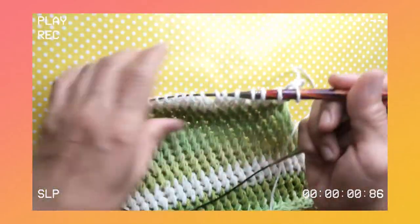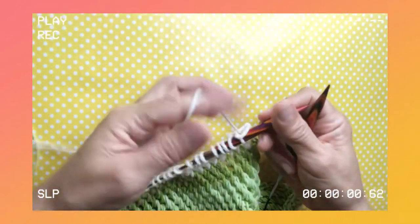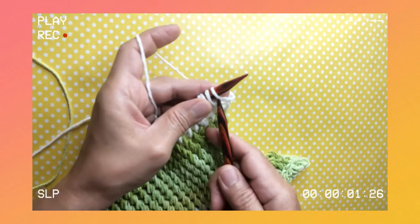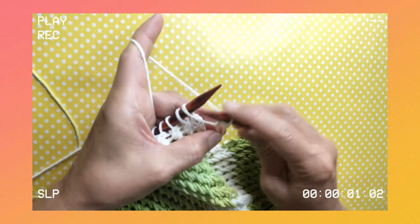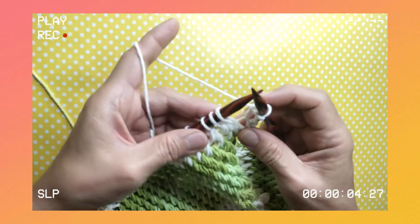It's a two-row repeat pattern. Let us start with row number one. Row number one is simple — we knit the first stitch. Try to tighten your stitches.